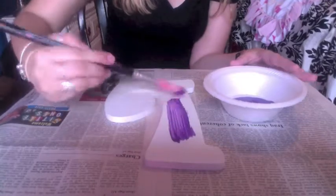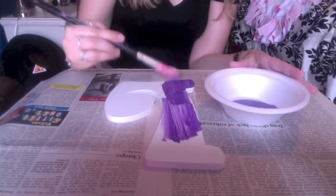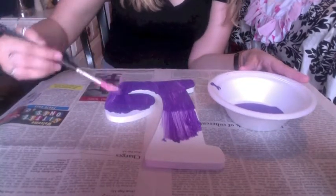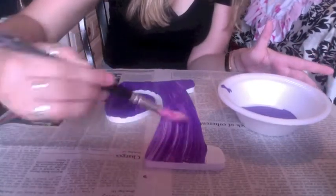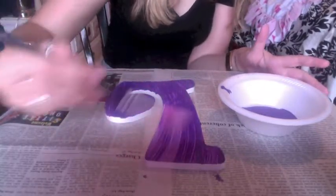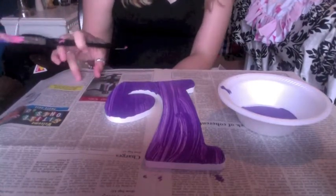It's pretty self-explanatory from this point. You just want to add a little bit of paint on. Don't be upset if it's not too opaque on the first layer — you're gonna have to put a few layers on. Make sure you're painting all in the same direction, and don't put too much down. Just give it a couple minutes to set a little bit before you put on your second coat.